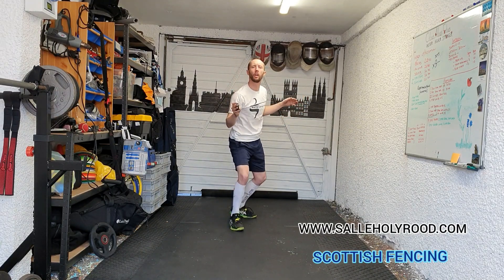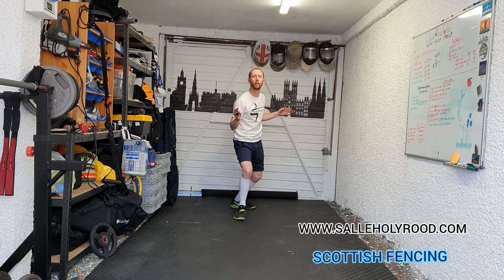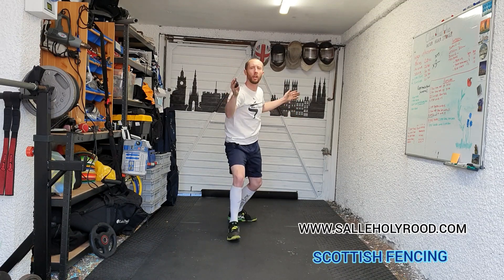Now this time we're looking at a step lunge with two steps back, a cover back on guard, two steps back. Five times.